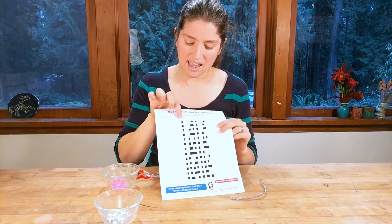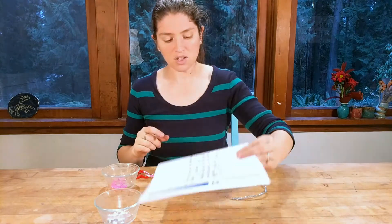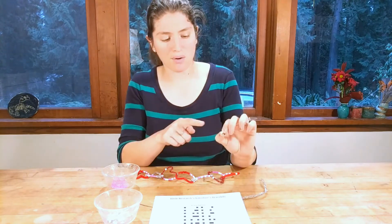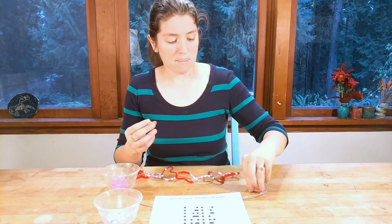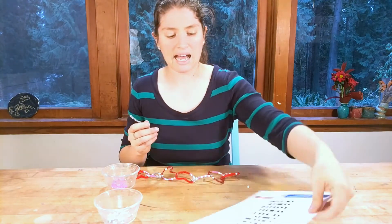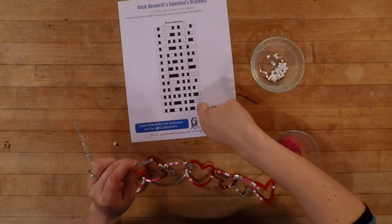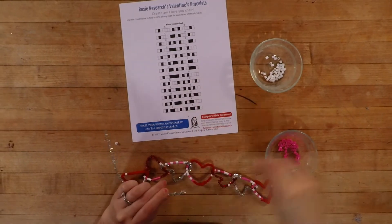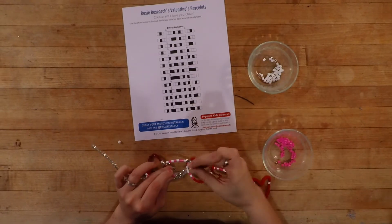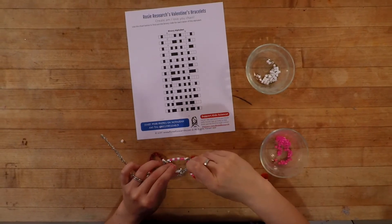So if you were to type the letter 'A' in your computer and save it, it's going to look like 0-1-0-0-0-0-0-1. The first letter I'm making is 'I,' and I actually took a little tiny perler bead and wrote the letter 'I' on it so I'll know what order things go in. Looking at my binary alphabet, I'll see that it starts with a white bead first, then I'll put a white bead on, and I'm using pink in place of black.